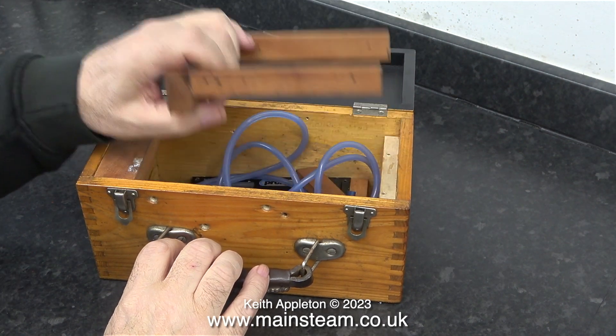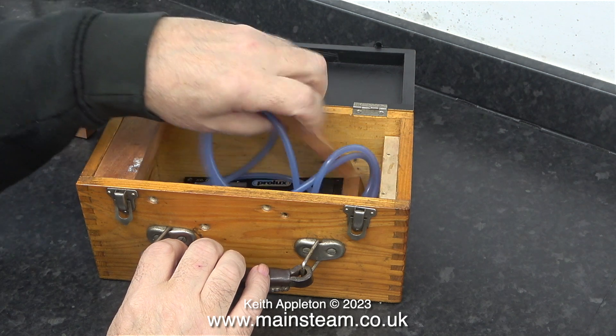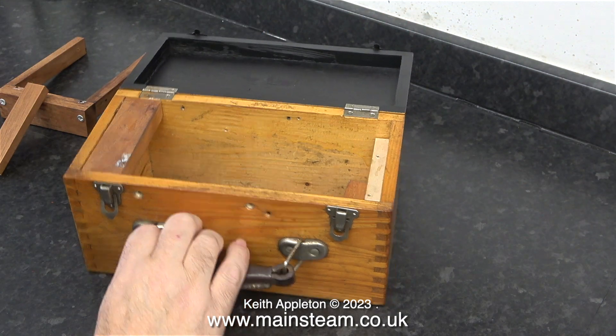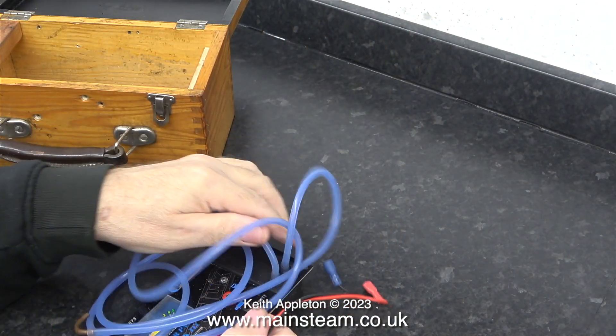Here's the box that I'm going to use to fit the parts that I previously did fit to it before the battery went flat. Everything is there except for the screws — I don't really know where they went.